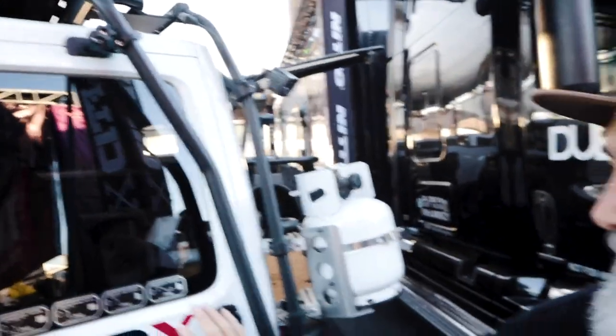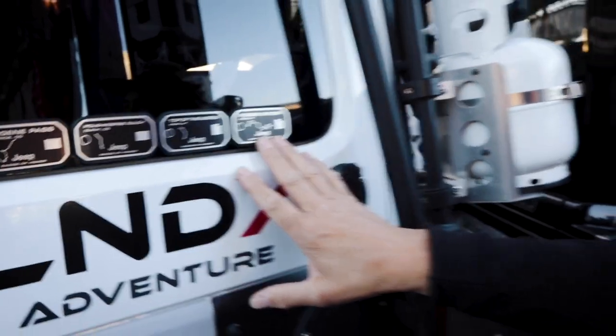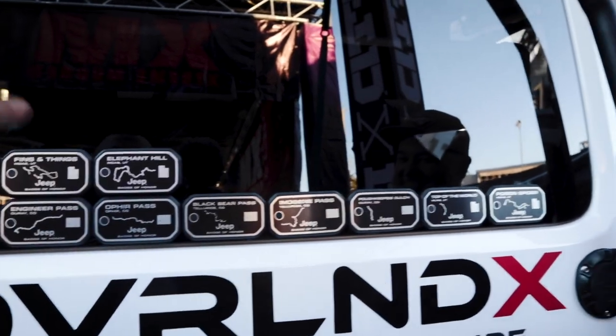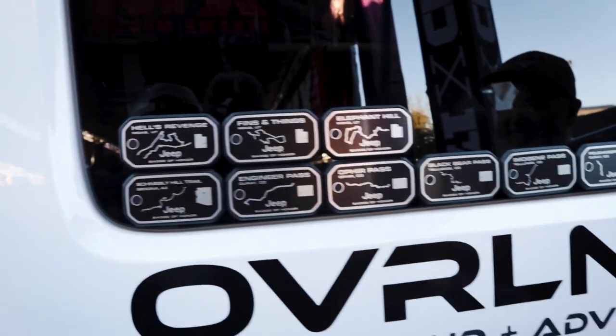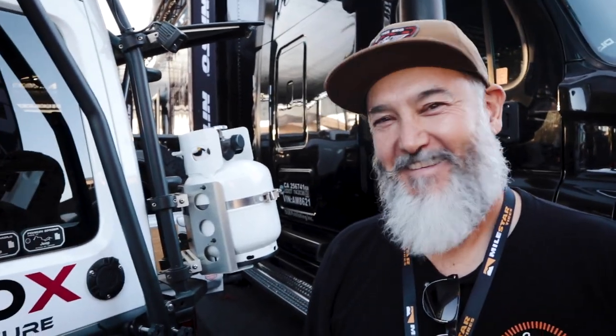I've got the Goby rack to hold my rooftop tent. And do you know about this program from Jeep — it's called Jeep Badge of Honor? There are 49 trails in the US designated as Jeep Badge of Honor trails, and whenever you complete one they send you a badge. How many do you have? One, two, three... eleven! Very nice. I need to fit 49 up here — I hope I can do all of them!